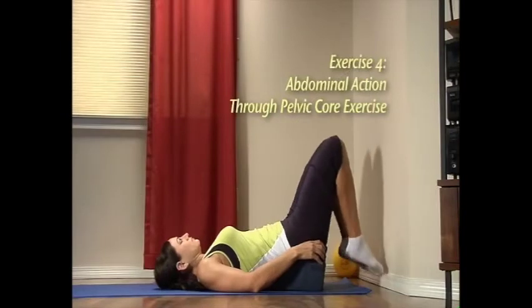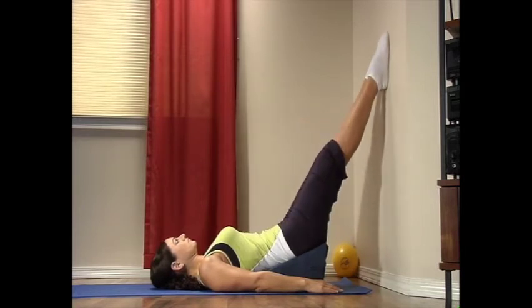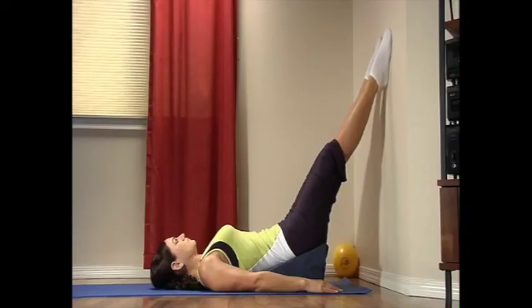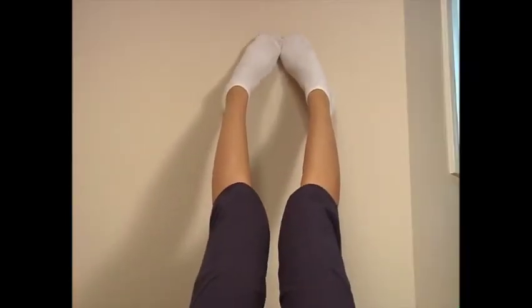Exercise four: abdominal action through pelvic core exercise. Rest your feet on the wall so your knees are straight and comfortable, with heels touching. Roll your toes out while you inhale for a count of five. Now with toes touching, rotate your heels out while you exhale for a count of five. Repeat this five to ten times: inhale, rotate your toes out with your heels touching; exhale, rotate your heels out with your toes touching.